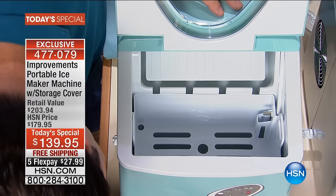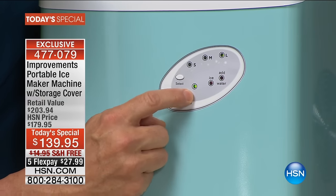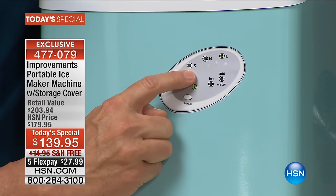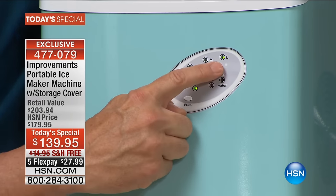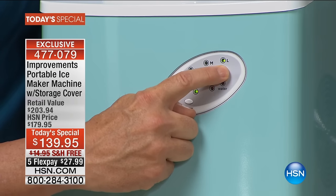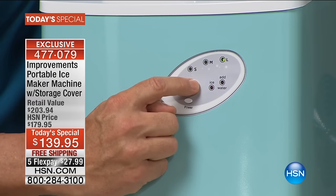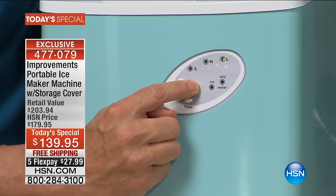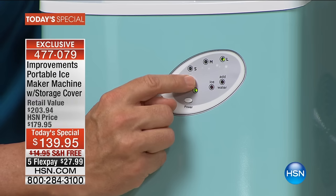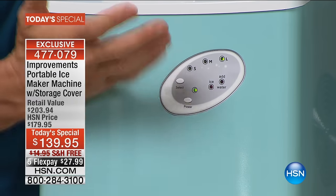Here's the big thing: we now have three sizes of ice you can make. This is very simple — here's your select button, put the power on, and it's already started. You can make large, medium, or small ice. For cocktails, bigger ice is better because it doesn't water them down. The medium and small is that ice we drive around the city for our sodas to make them the best.